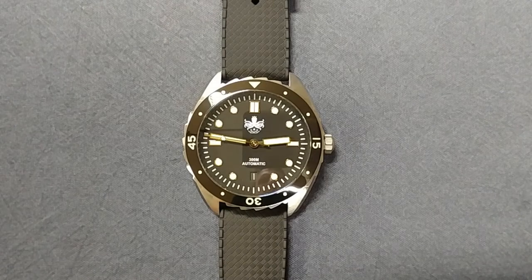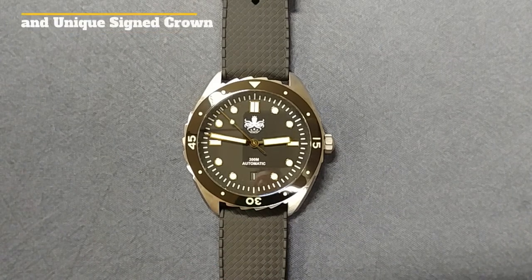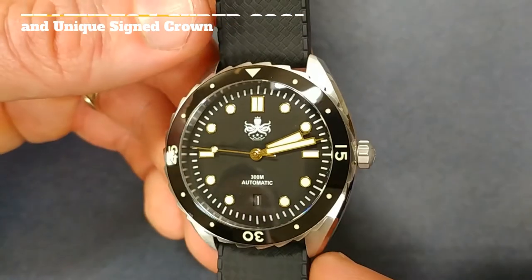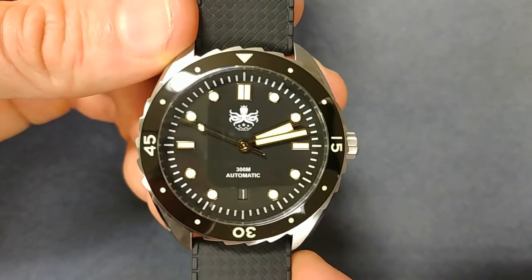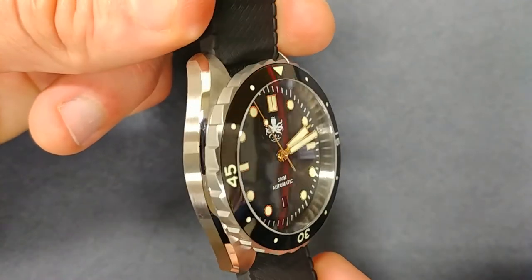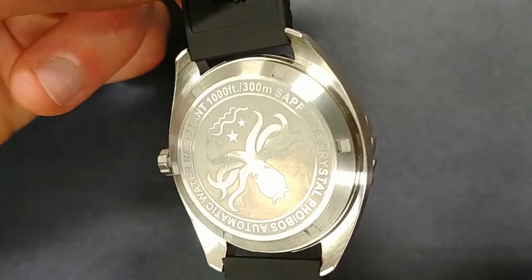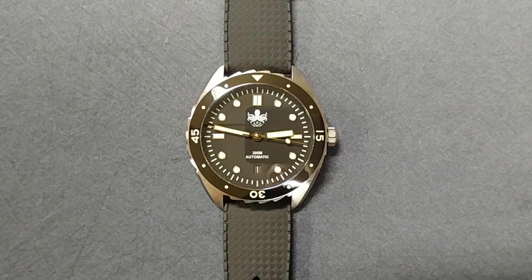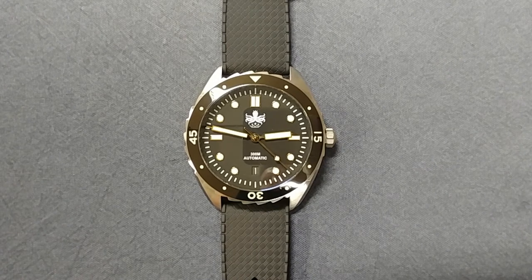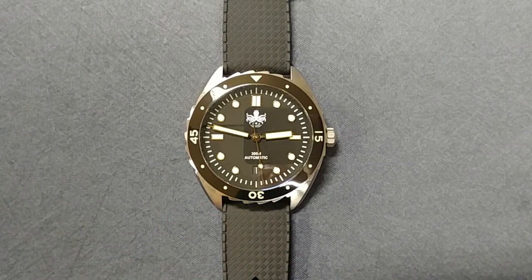Starting with the case — this is a dive watch, so the case is machined fully out of 316L stainless steel. We have brushed surfaces throughout the entire watch: along the top there's nice radial brushing in a circular pattern, the sides are linear brushed from top to bottom, and the back is also radial brushed. The entire watch being brushed is fitting for a tool watch — it helps mask dings and scratches you might pick up over use, so I like that choice.